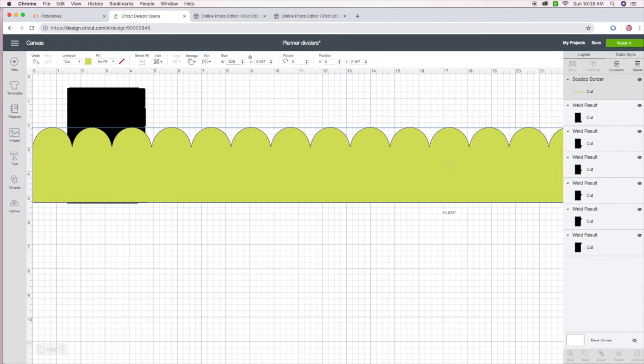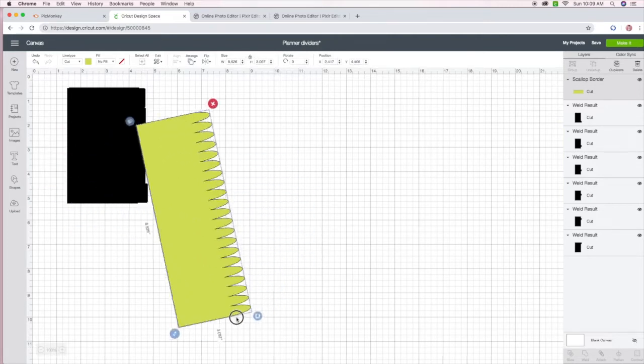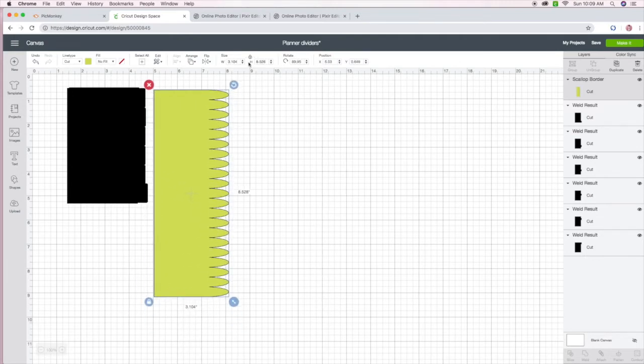I'm kind of just playing around with the width of it. Obviously the height I'm going to keep the same as the height of the dividers, but this is way too wide so I'm just eyeballing it.